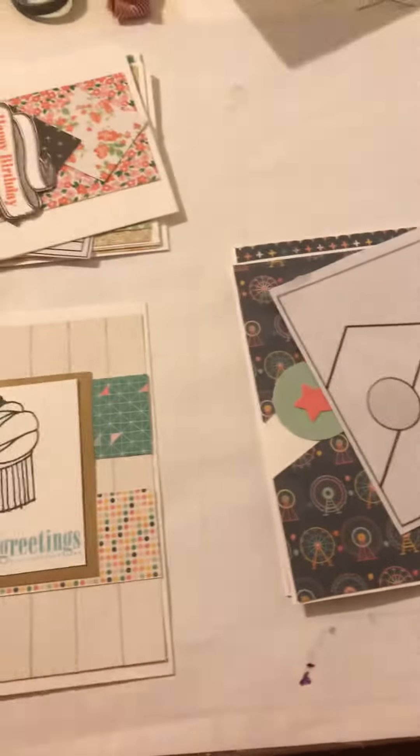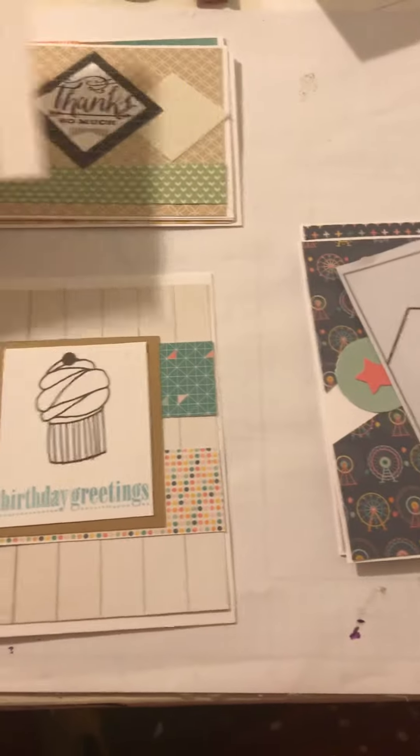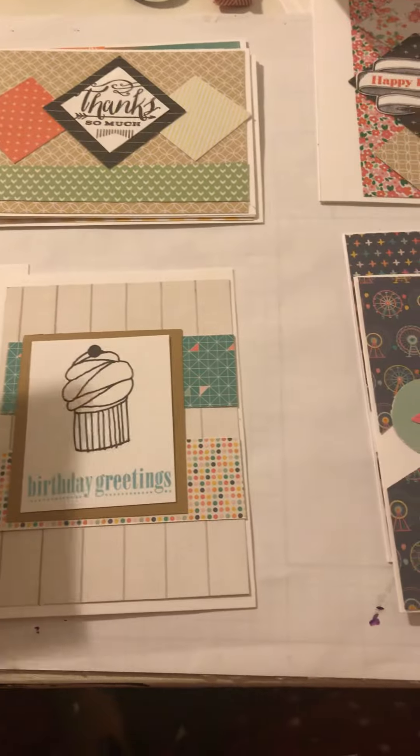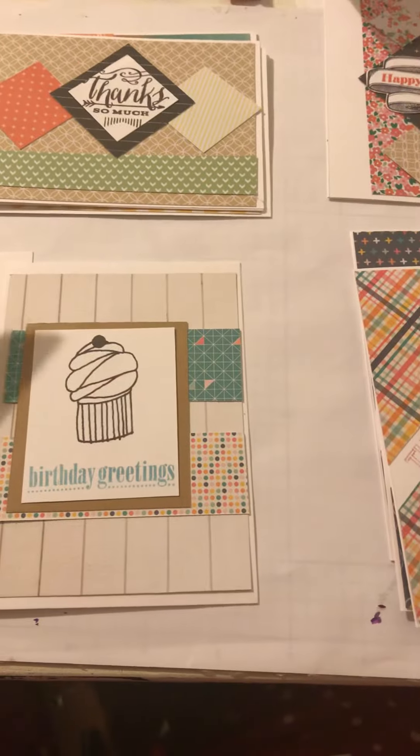I hope you guys like them. Please let me know what you think. Be kind — it's been a long time since I've done some cards like this or done videos. So hope you like them. Thanks guys for watching.